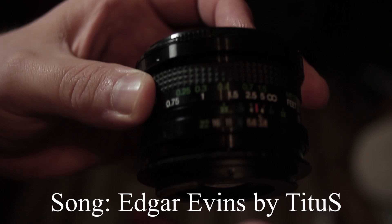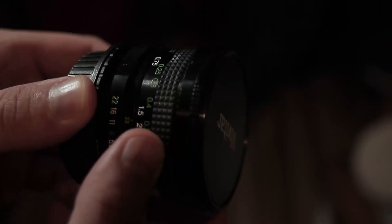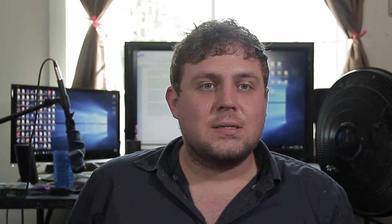The Vivitar 19mm is an M42 mount lens I got off eBay for about $100 a while back. Although there are other mounts available for this lens, prices will definitely vary quite a bit. It's got a 62mm front thread and fortunately, the front element doesn't turn when adjusting focus, so you'll be able to use polarizers on it.